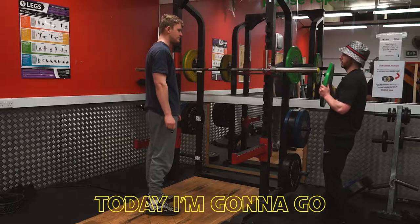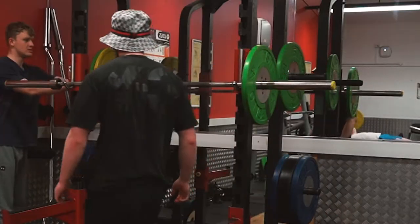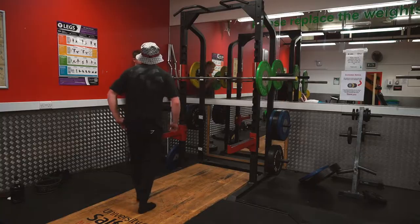I almost forgot I need to wear this. Today I'm going to go for some PRs in my Gucci bucket hat, and Tom's just along for the ride.